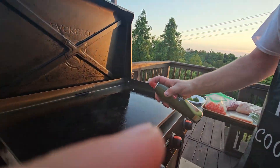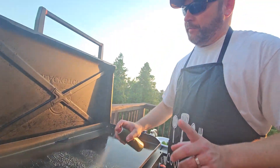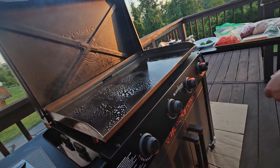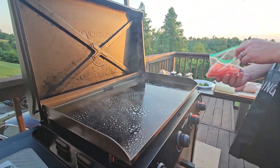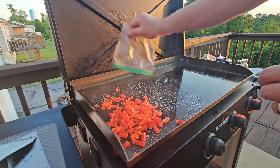We're back with avocado oil. I have nothing to do with Blackstone but I love their products — they're amazing. We'll throw in a little red pepper and we're gonna season up later, don't worry.